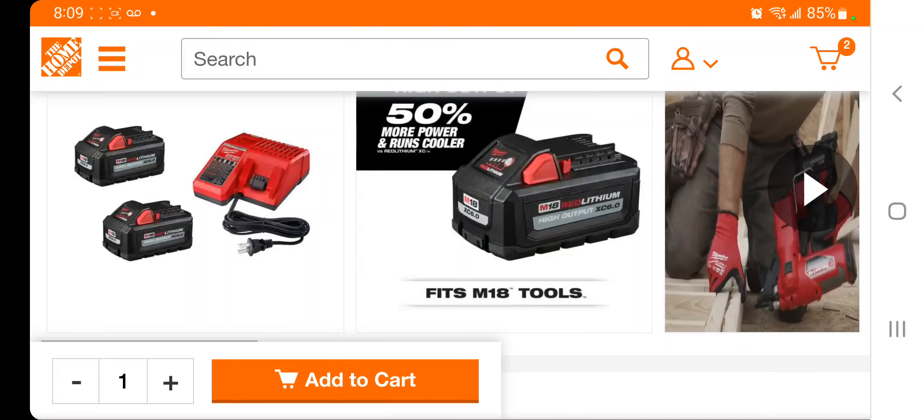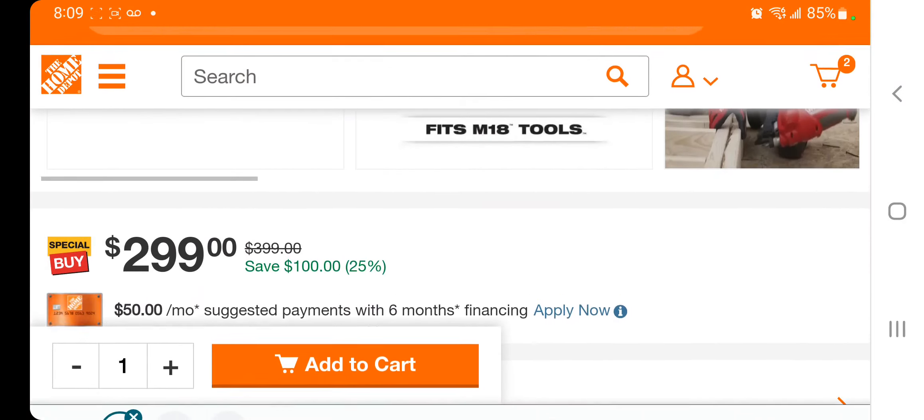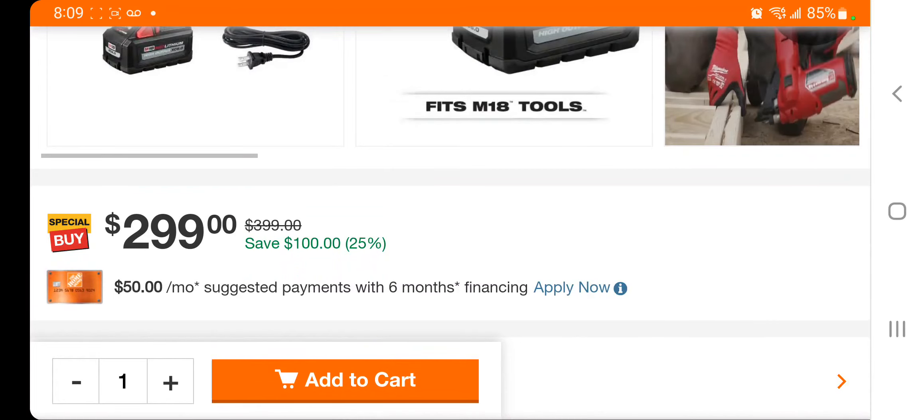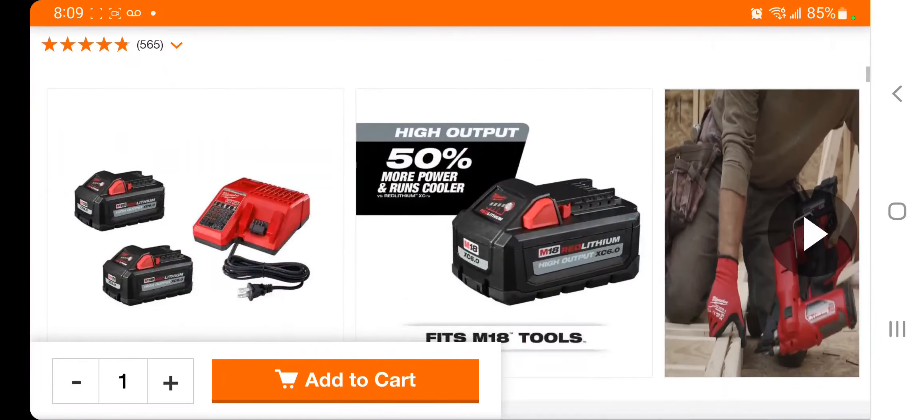I'll leave you guys a link down below in the description section of this video. This is actually the third time I've recorded this video — messages keep popping up. The price is going to be $2.99, and it is a 2.6 amp-hour battery starter and charger kit.